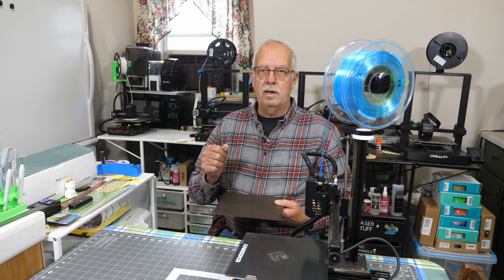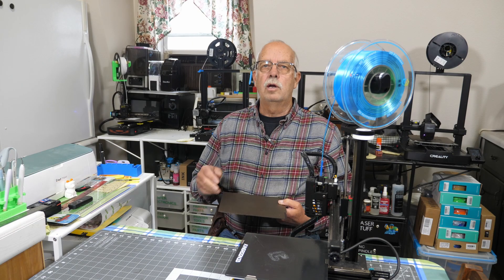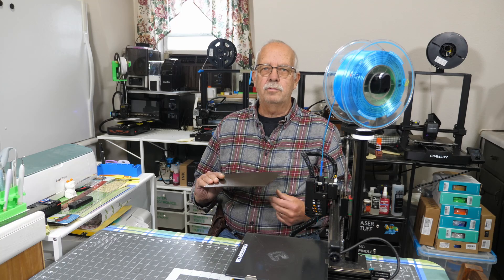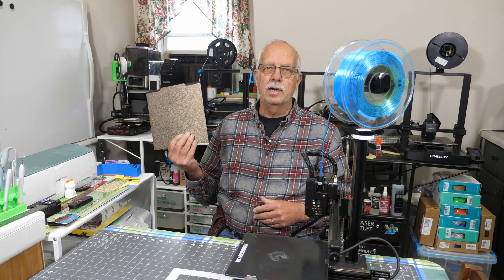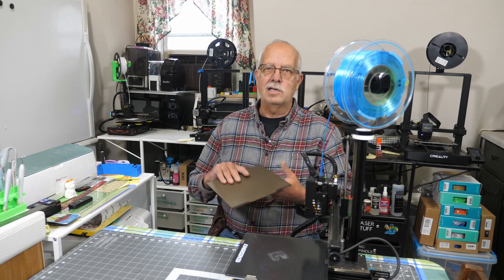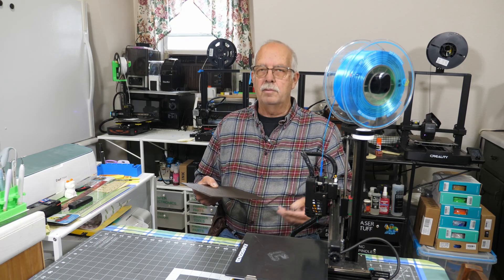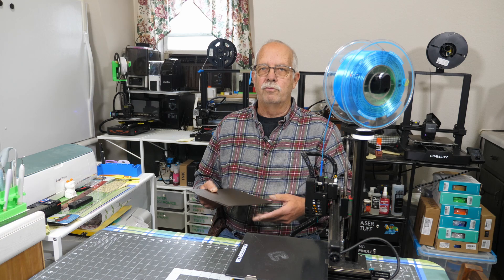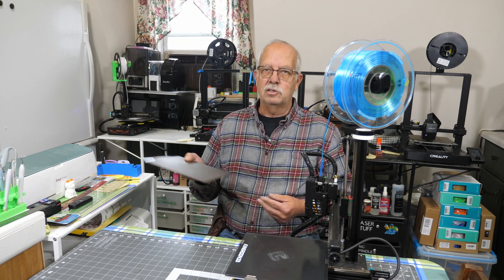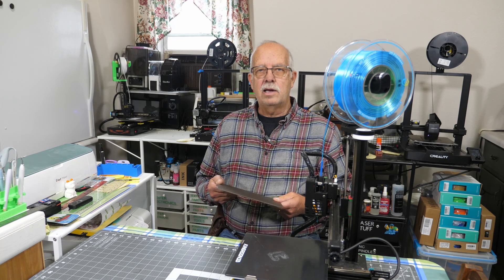Kingroon KPA KP3S. We're going to do a little upgrade to my Kingroon KP3S printer here. I'm going to be putting a PEI bed on it — the little magnet thing — to replace the glass bed. I've already done it on my other one. I put the linear rails on this one and made it into what they call the pro version, but haven't done this bed on it yet. Thought I'd take you along for the ride.